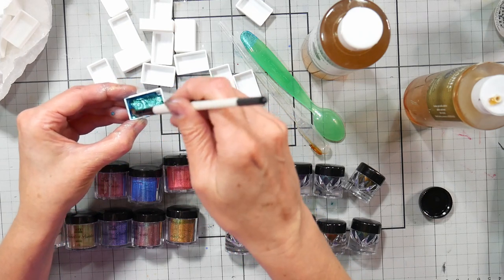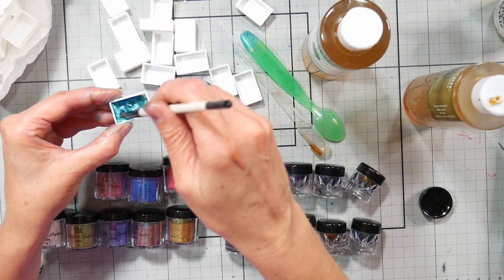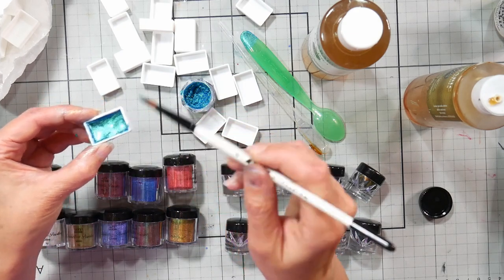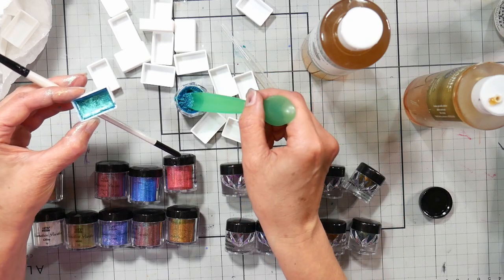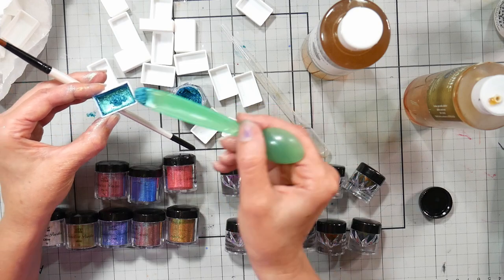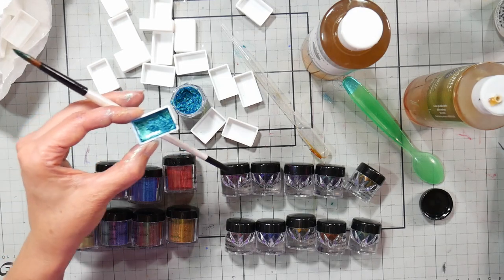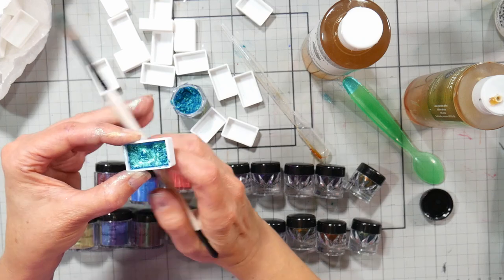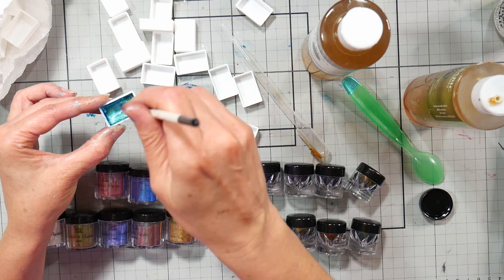I'm using a Taklon paintbrush — isn't that pretty? I just want to get it mixed up really well. If you feel like you've got too much liquid, add a little more pigment. This stuff lasts a long time, so don't be too stingy. I'll give a little drop of water just to make sure it mixes in well, and then you just let it dry out completely before you close it up in a tin.